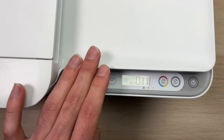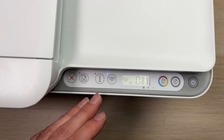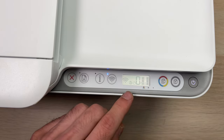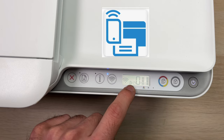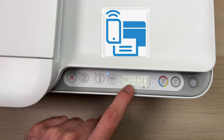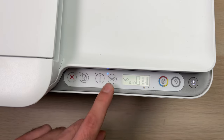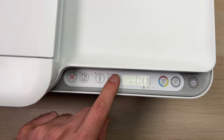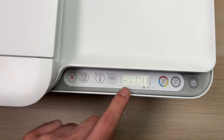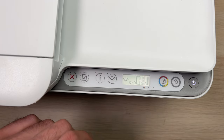First, go to your printer and make sure that the Wi-Fi Direct feature is turned on. To make sure it's turned on, you should see the small icon with a smartphone and a printer — you see this one over here. If you don't see it, just press this Wi-Fi button once, then press it twice until this icon appears. Once you see it, you should stop pushing this button.